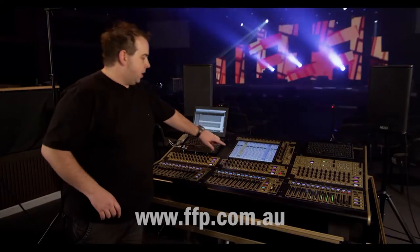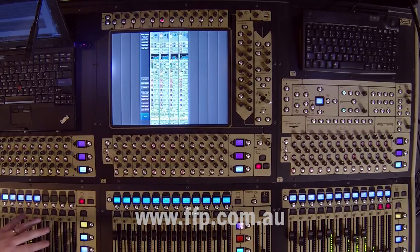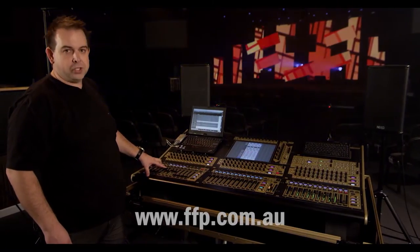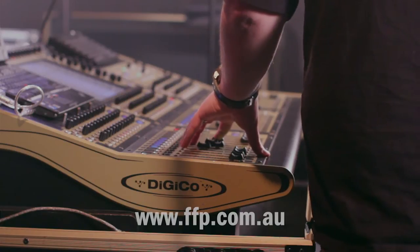So if I was to press the unfold button here on the screen, it'll unfold that multi-channel and show us the contents and populate those input channels across the fader bank. You can see here it's comprised of four channels: I've got my snare top, my snare bottom mic, a pink noise generator, and also a snare reverb.